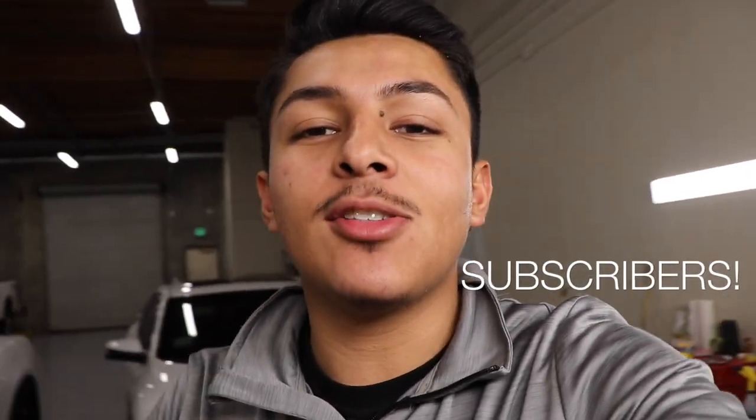Hey guys, welcome back to the channel. I just want to say thank you guys so much — we actually hit 300 plus subscribers. Thank you guys so much, and we're only gonna keep grinding for more.